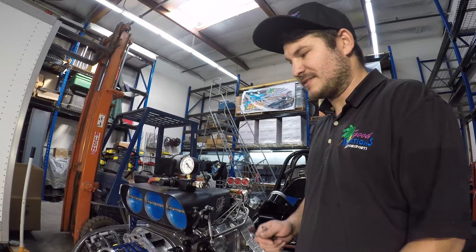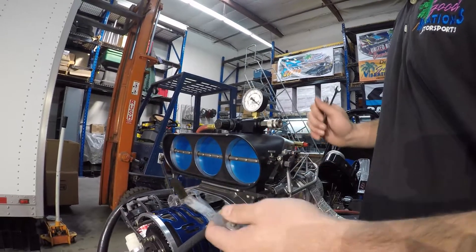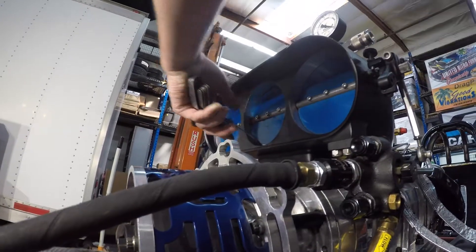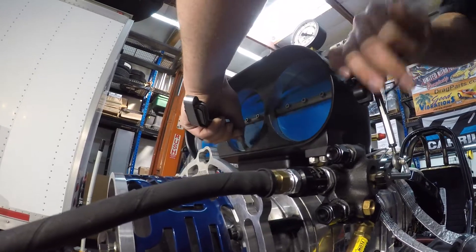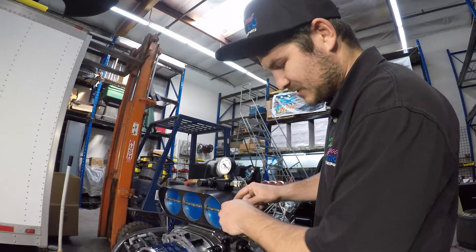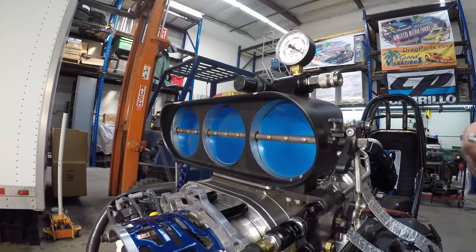Step one is we need to set the butterfly air gap using a feeler gauge. I set mine about 7,000ths — pretty normal for blown alcohol. A lot of guys will start about 10,000ths, but we've got our combination at 7. Put the feeler gauge and the butterfly there and get it to where you're comfortable. If I wanted to increase it to 10,000ths, just back off the jam screw here, adjust the thumb screw, and you can either open or close it to get it wherever you need it.